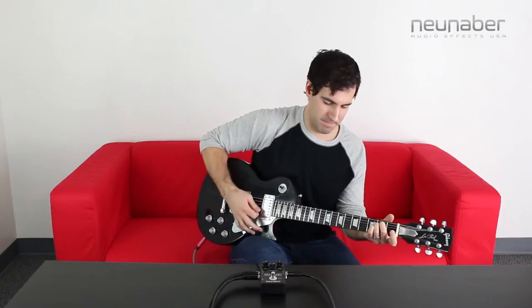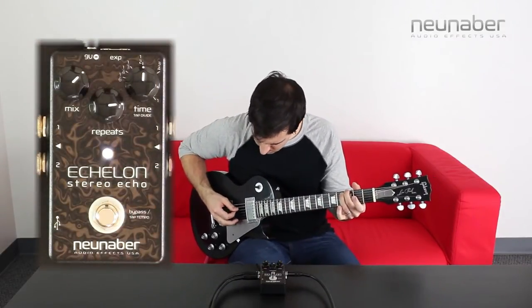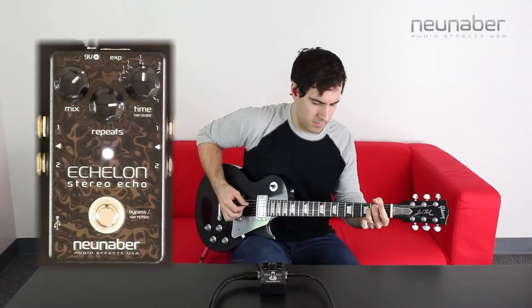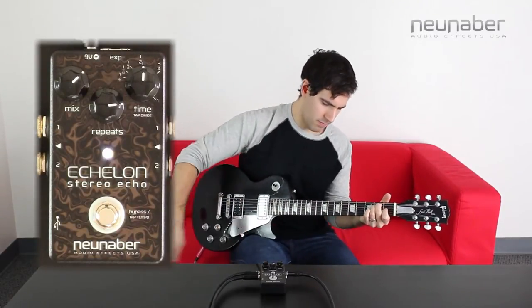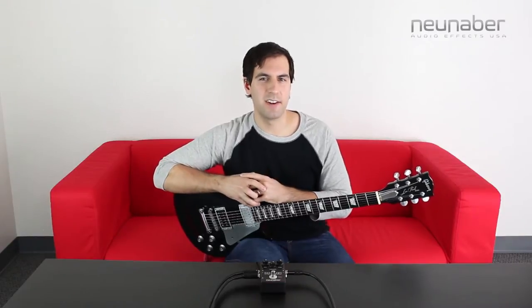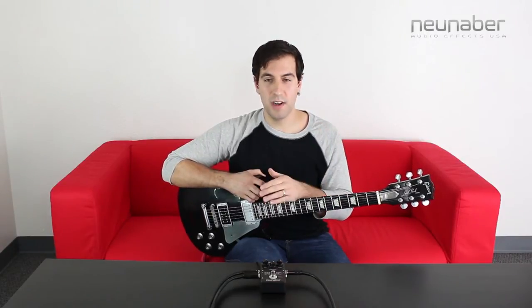This is my dry guitar sound. For this next sound we're going to use a variation on that scatter sound called soft scatter, another one you'll find in Pedal Customizer. With this sound the initial repeats are going to duck slightly in volume, and as they decay out they're going to get a little bit higher in volume. It's very expressive, very dynamic. So let's check it out with a dirtier tone. This is my dry guitar sound.